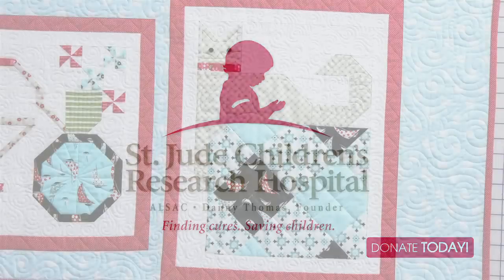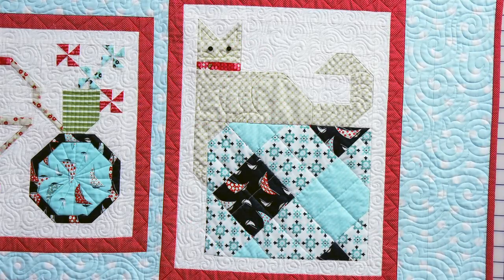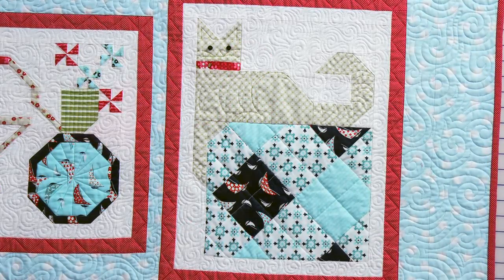Block 9 is called Quilty Cat, and we did this block for all of our viewers that love cats. I went through my cat phase when I was a young girl. I had what we now jokingly refer to in our family as cat Christmas, so everything I got that Christmas was cat related, including a stuffed cat wearing an outfit that I had an identical one. But quilters and cats, they go hand in hand.